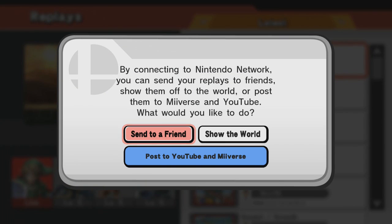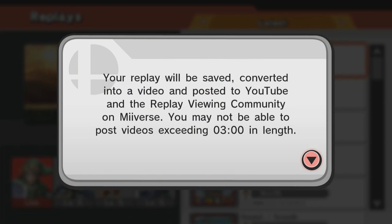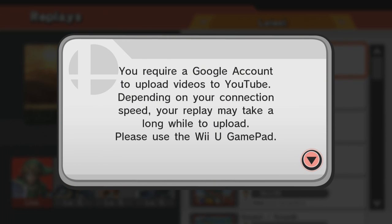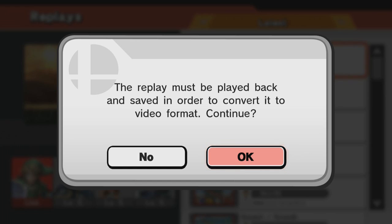The replay must be played back in order to convert it to a video format so that it can be uploaded onto YouTube. Unfortunately, there is no getting around that, so you will have to watch your replay again. For the purpose of this video, I did skip me watching back the replay.